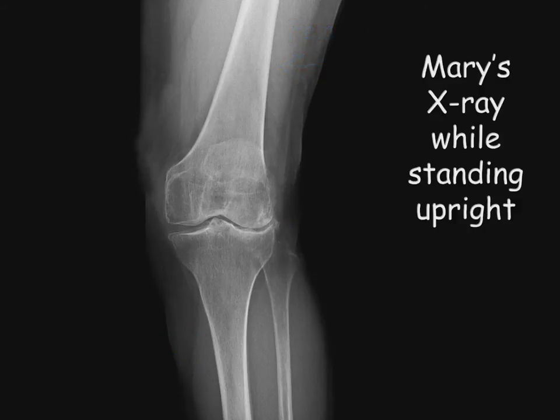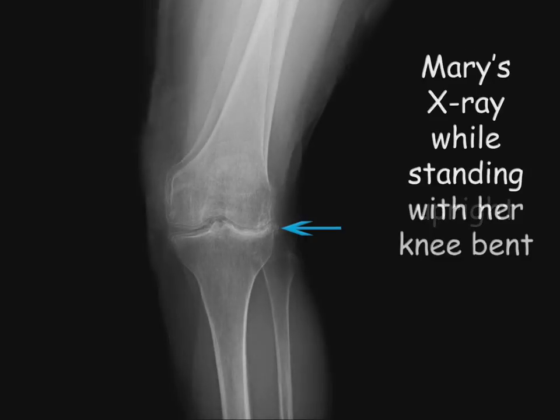See what happens when Mary bends her knee slightly and we take another x-ray. Watch by the arrow on the outside of her knee — the arthritis becomes even more pronounced. The space between the bones has become completely obliterated with severe bone-on-bone contact. There is also a worsening of the angular deformity of the knee.